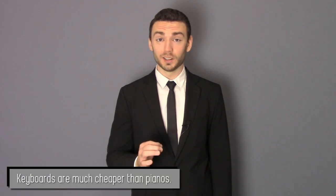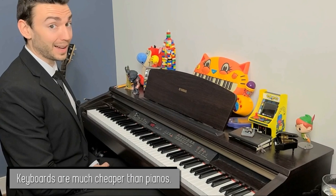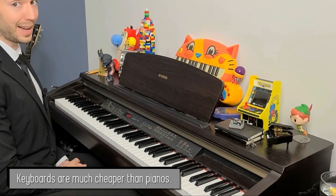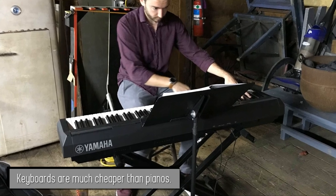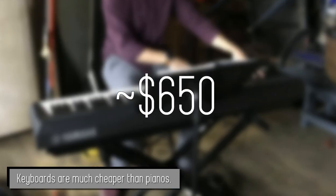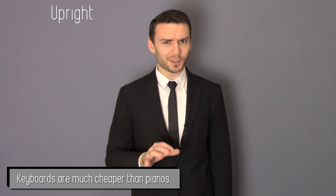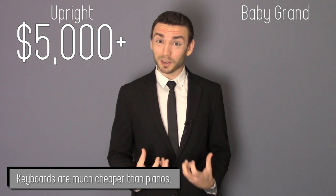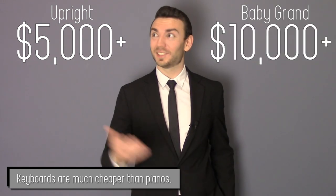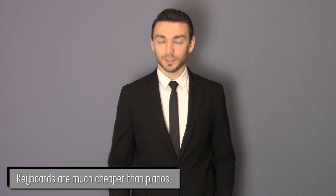The first pro we want to talk about is that it's significantly cheaper to get a keyboard than a real piano. The keyboard that I use to make these videos, to make recordings, and to practice on cost me between $2,000 and $2,200. The keyboard that I bring to gigs cost me about $600-$650. Compare that to an upright piano, which if you want to get a good one can range anywhere from $5,000 to $20,000, and baby grand pianos, which go from $10,000 all the way up to $50,000. You can see it's a lot cheaper if you stick with a keyboard.